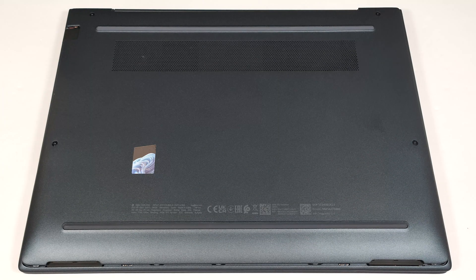Hello, this is Nick from Laptop Media and today we will show you how to open the HP Dragonfly G4.